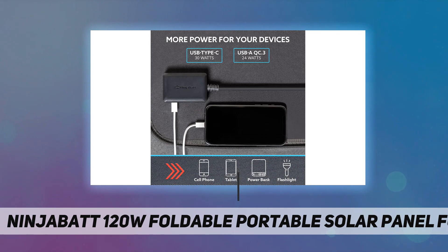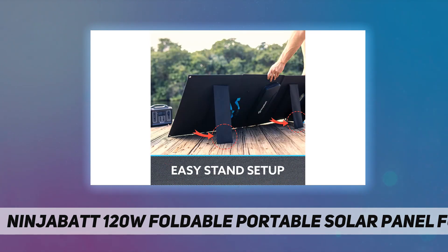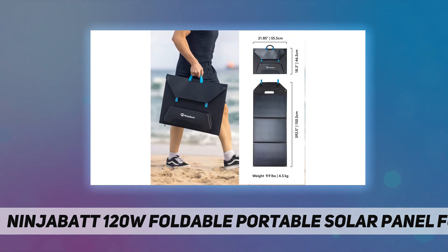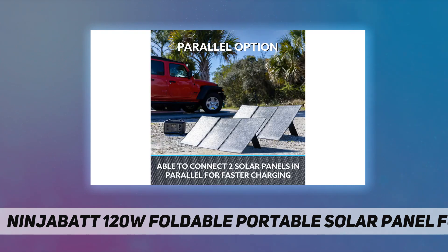High capacity and efficiency: the NinjaBatt solar panel is covered with monocrystalline silicon solar cells. The multi-layer cells generate more energy from sunlight and provide higher efficiency, up to 23 percent. You will never be disappointed by the speed and efficiency.